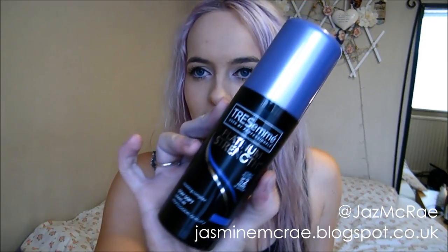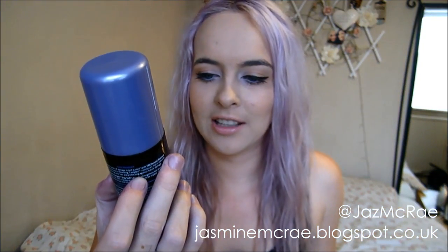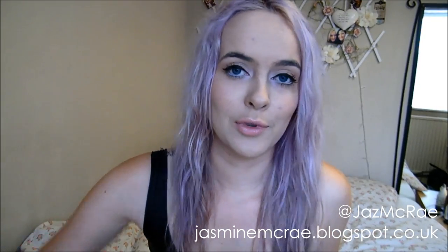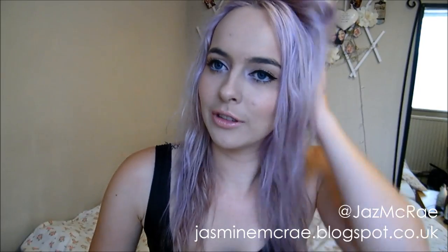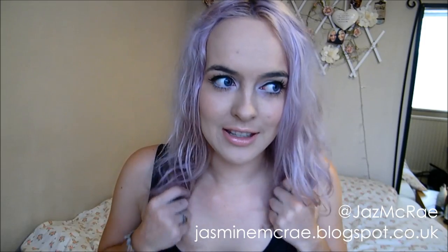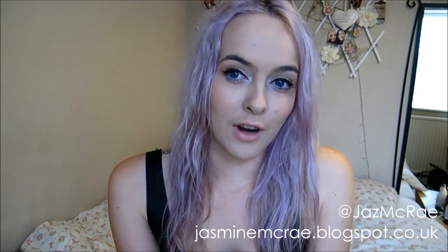I rinsed it all off until the water ran clear and it didn't feel like there was any product left in there. Then I towel dried my hair and applied the Tresemme Platinum Strength Renewing Complex Stay Soft Leave-In. I just picked that up running through Superdrug because I needed something to make my hair feel a bit softer — it's been feeling a little bit dead recently and I thought since I'm dyeing it I want to give it some TLC. Other than that I didn't put any conditioner on during the process; the directions don't tell you to and I don't want to do anything that's going to make the colour run out.